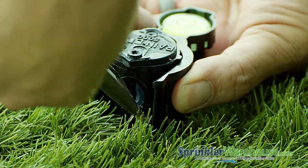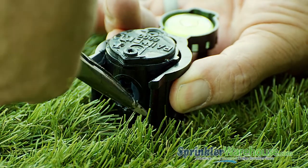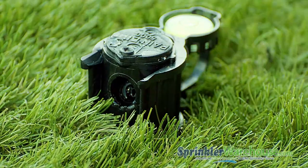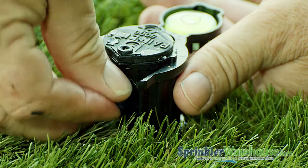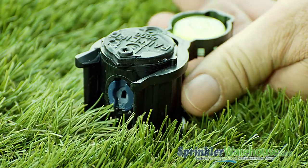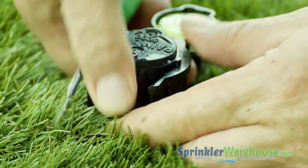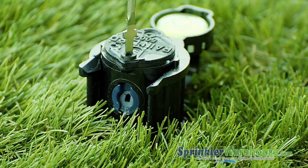Use a pair of needle nose pliers to pull out the nozzle, or pry out the nozzle with the Rainbird tool or small flathead screwdriver. Insert the new nozzle — the divot that accepts the radius adjustment screw goes up. Then thread back down the radius adjustment screw.